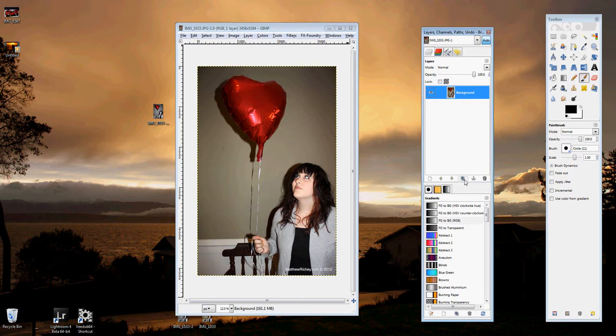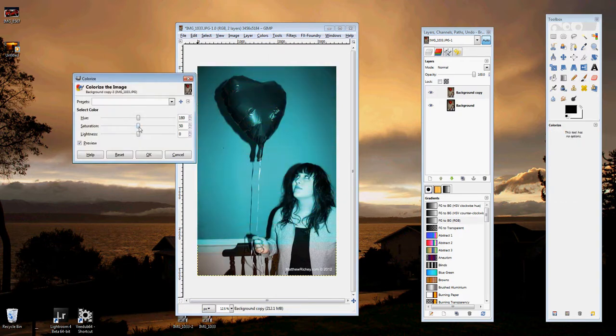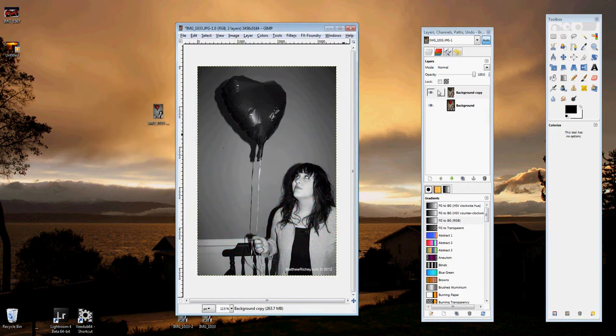You're going to need to hit the duplicate button where my mouse is right now to duplicate that layer. So now you have two color photos on top of each other. Select that top one and go over to Colors, then go to Colorizer, and take the saturation down to zero. Now you have a black and white photo on top of a color photo.